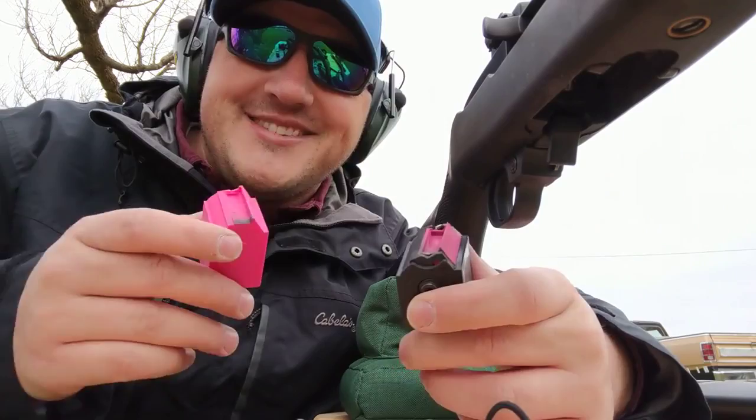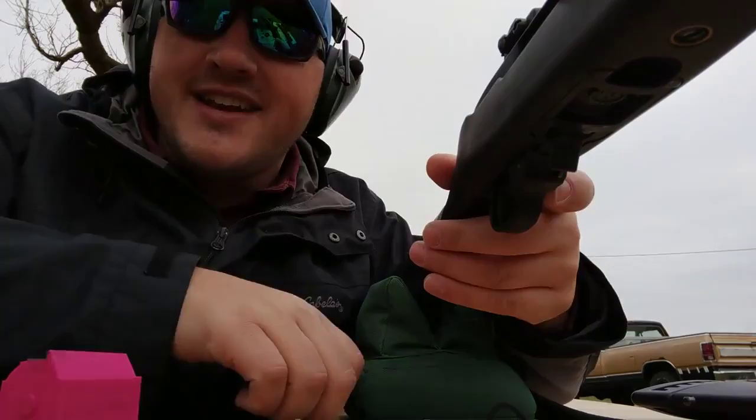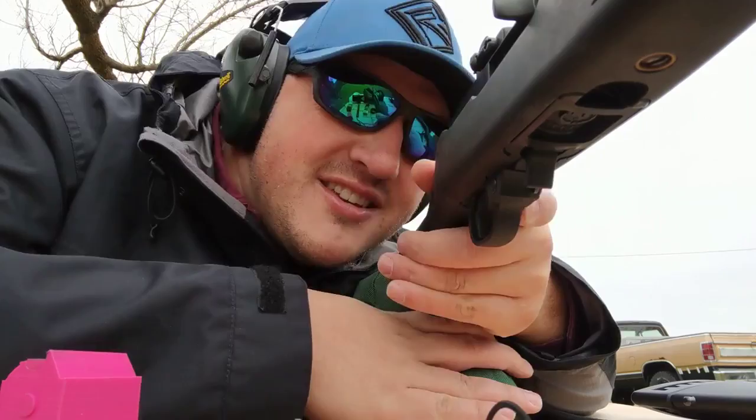So we've got a 10-22 here. I've got the Louslips tray and the Mallrat sled. We'll take a couple shots with the Louslips here first. Drop the round in — these are 36-grain CCIs. They are hollow points, just what I happened to grab.